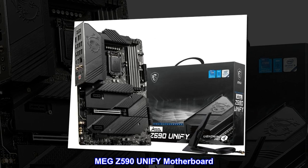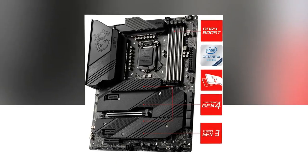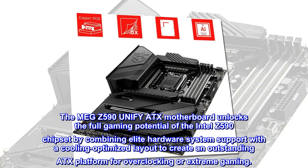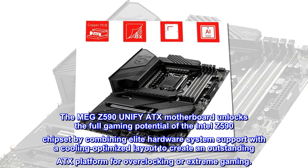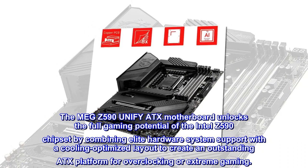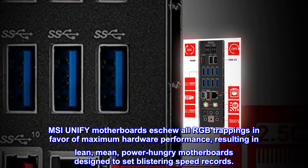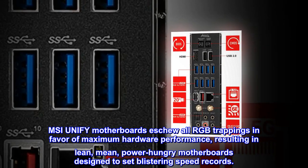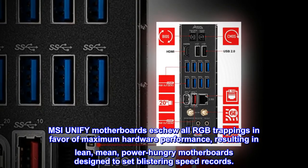MEG Z590 Unify Motherboard — Pure Black, Pure Performance. The MEG Z590 Unify ATX motherboard unlocks the full gaming potential of the Intel Z590 chipset by combining elite hardware system support with a cooling-optimized layout to create an outstanding ATX platform for overclocking or extreme gaming. MSI Unify motherboards eschew all RGB trappings in favor of maximum hardware performance, resulting in lean, mean, power-hungry motherboards designed to set blistering speed records.